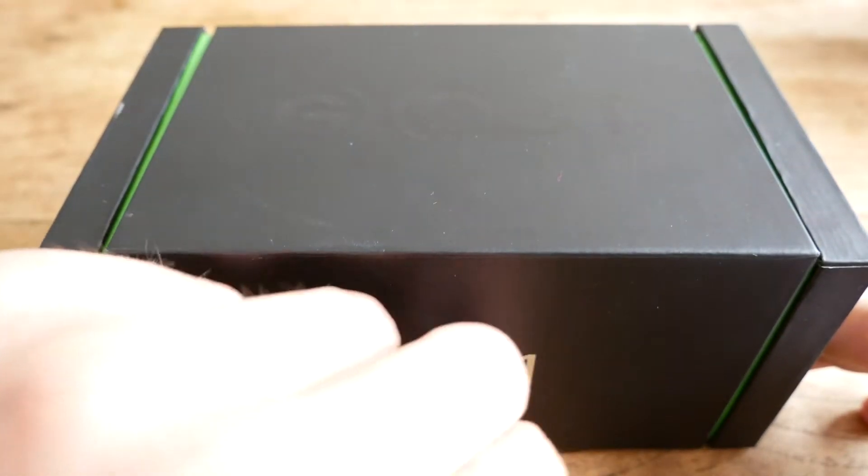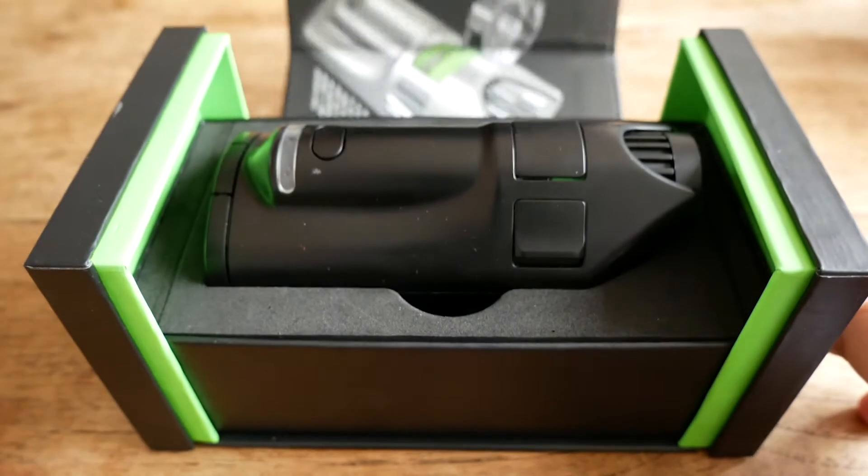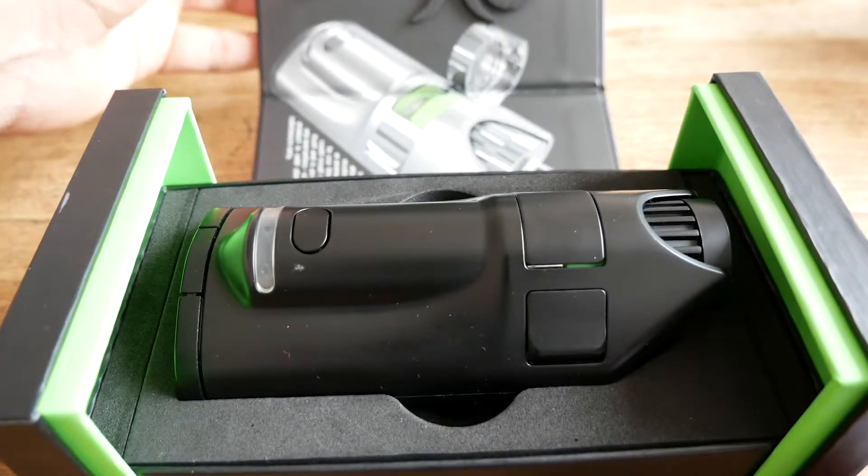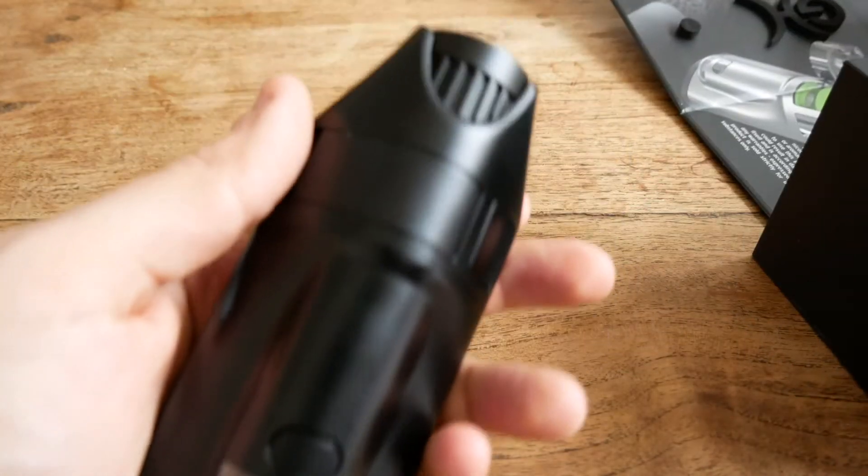The Ghost MV1 vaporizer is a true on-demand convection vaporizer that can be used with dry herb or concentrate.